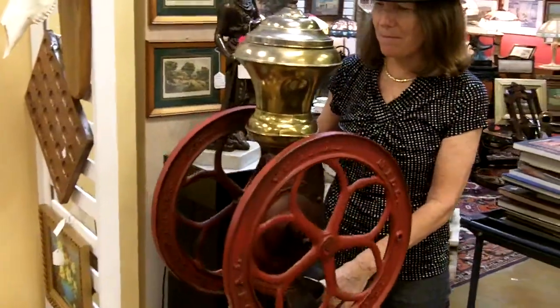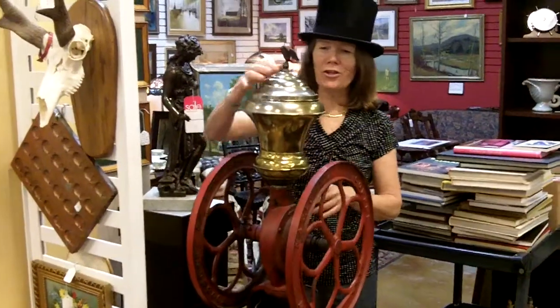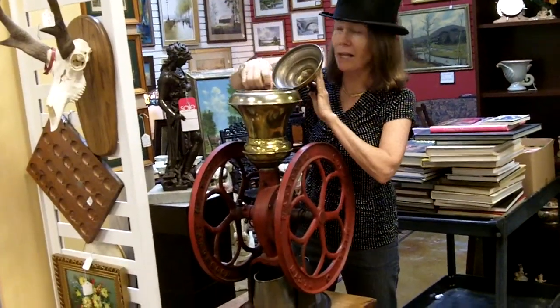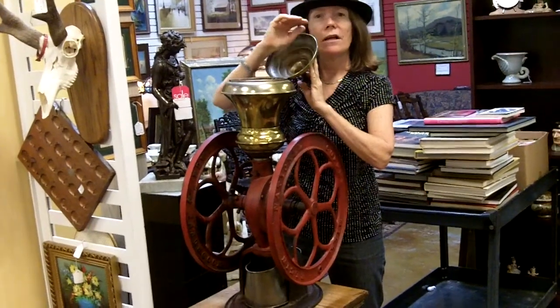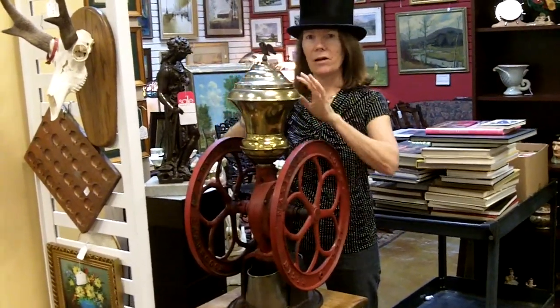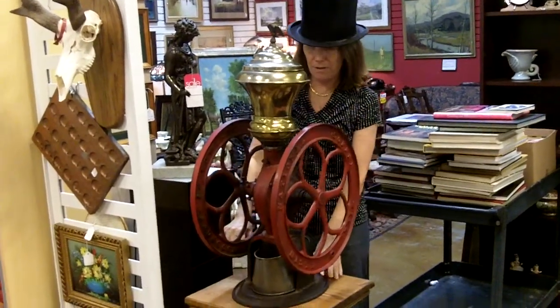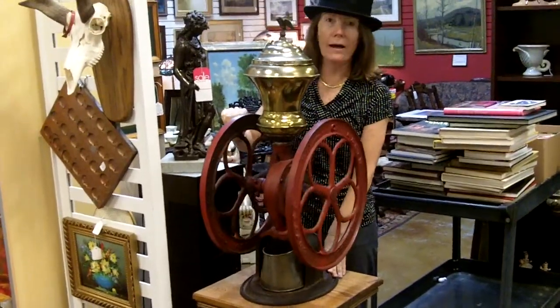And it cranks up. First thing you do is open the top and put the coffee beans in. You can put lots of coffee beans, so even the most avid coffee drinker — totally addicted to coffee — this will still suffice for one person, maybe even the whole block or the town.